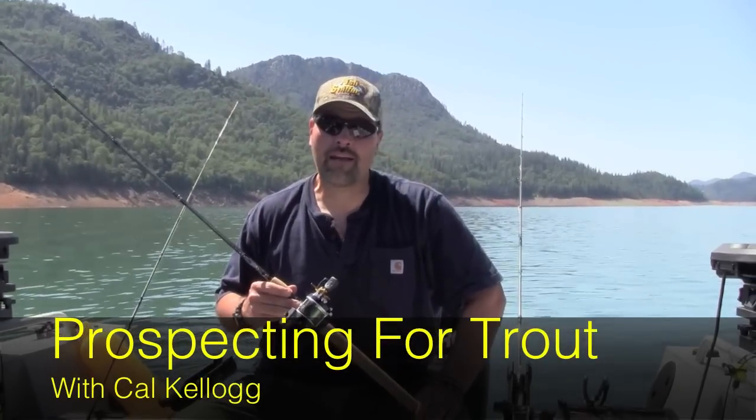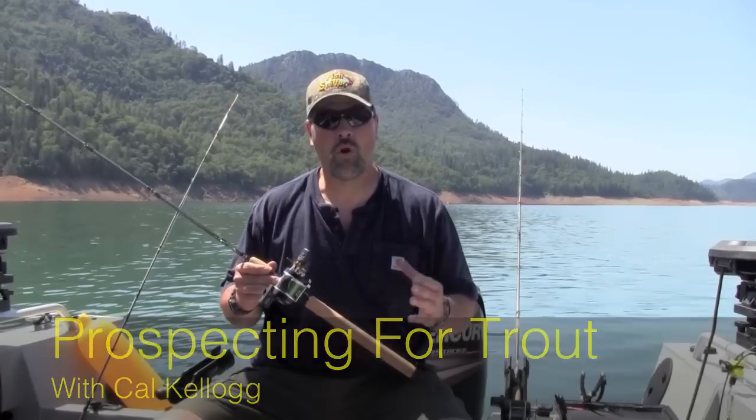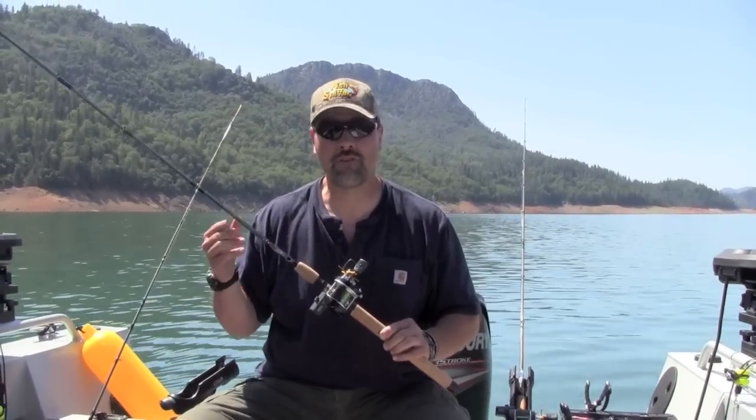Hi, Kel Kellogg of the Fishniffer Magazine here. A lot of people ask me how to prospect for trout when trolling.